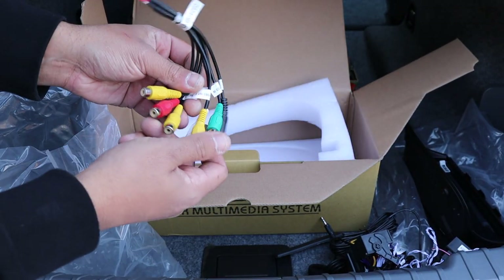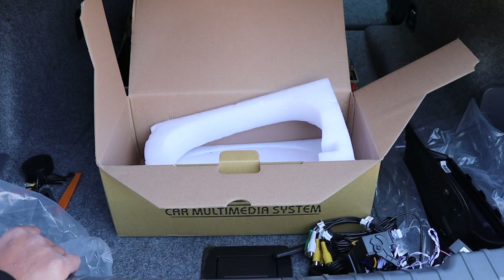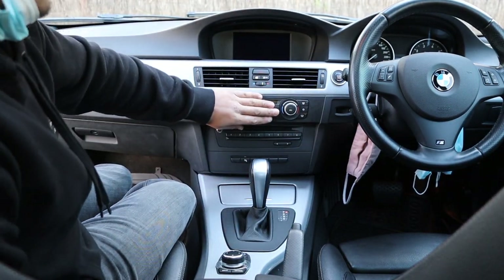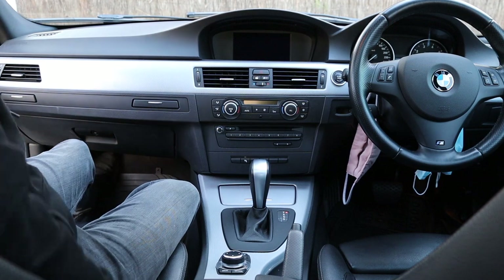There are also some inputs and outputs for the screen, and that is pretty much the kit. Now we can look at the disassembly of the car. We're going to be removing the radio, the climate control, the air vents, and the factory screen — pretty much everything that needs to come apart.